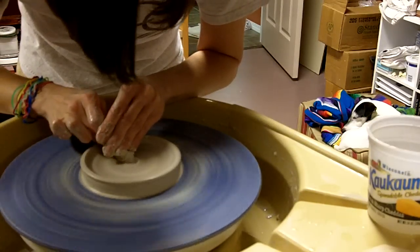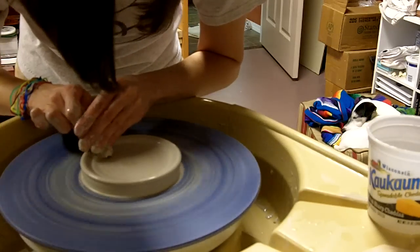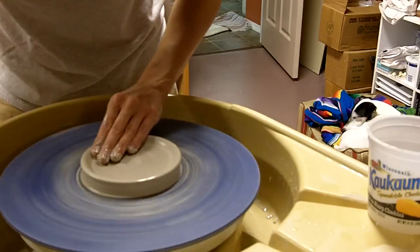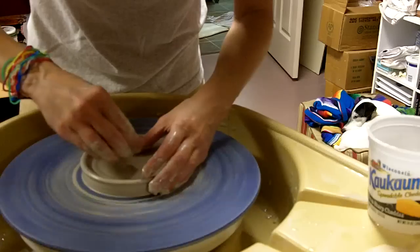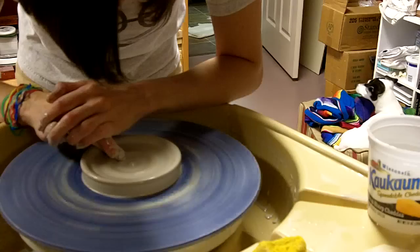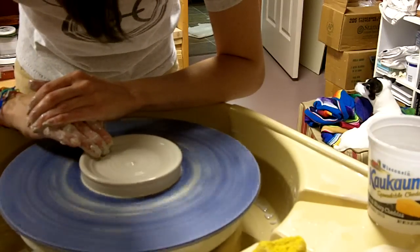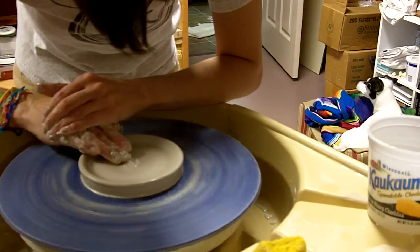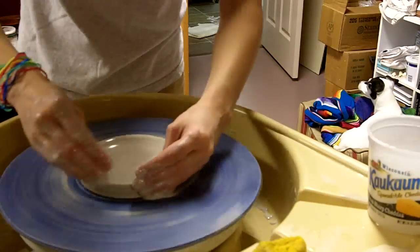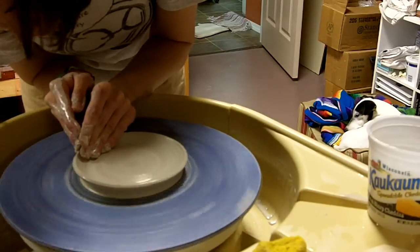Do a little compression here, run back and forth through here a few times, get it flattened out. Slow down a little bit. Do a little pull, give ourselves a nice room.